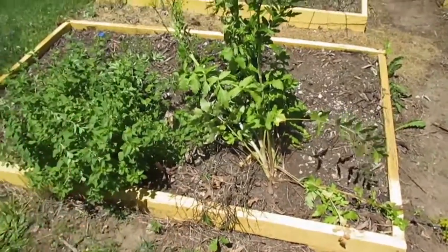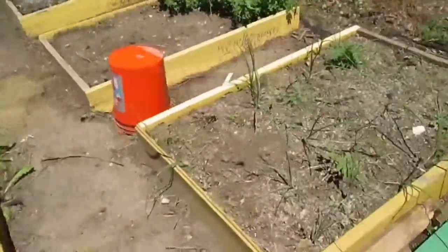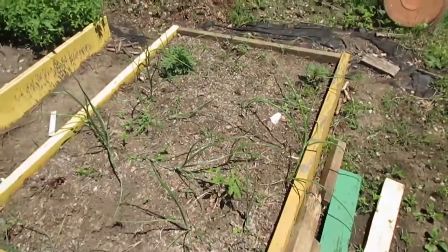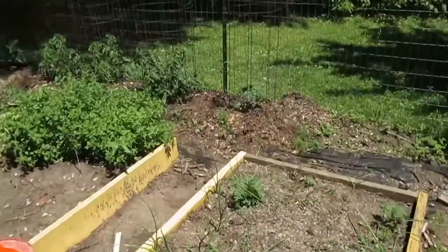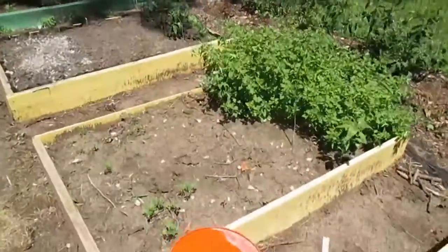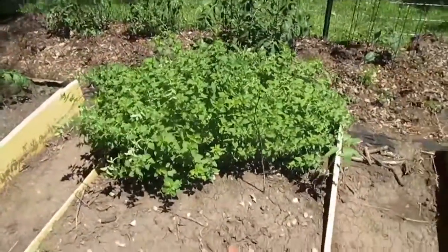I need to dig it out and plant things in here. You can see how the onions are struggling in this bed, but the tomato plants are looking good.